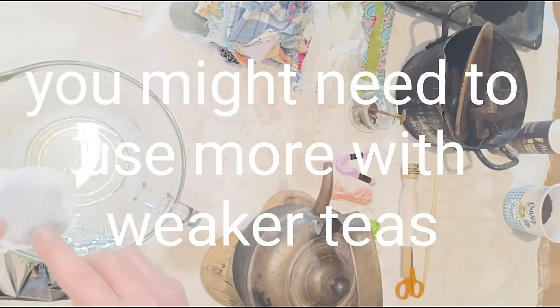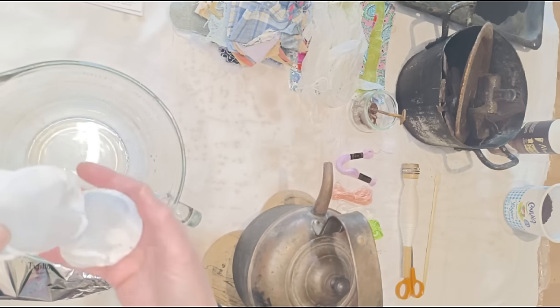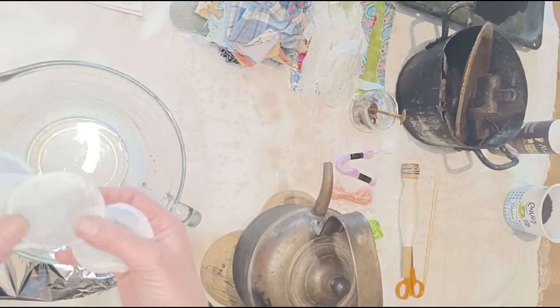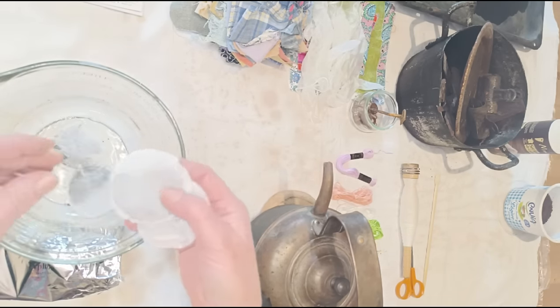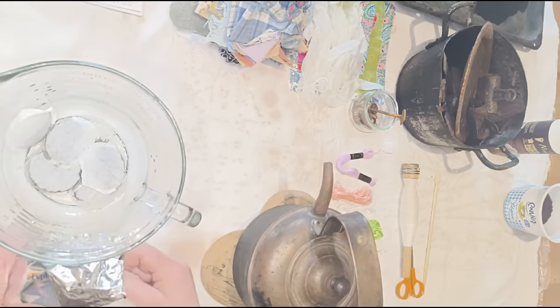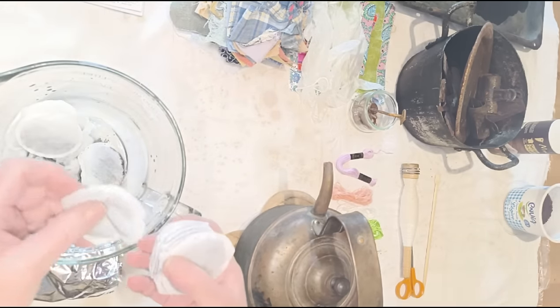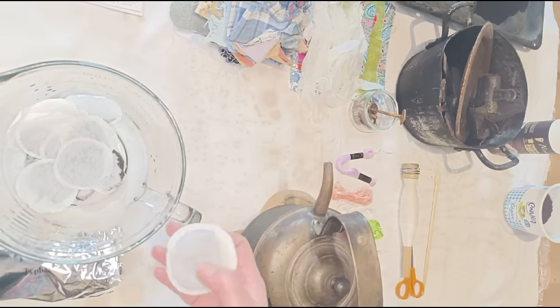If you drink tea, you can save your used tea bags in a big jar. I don't drink black tea anymore so I have to buy it just for this. If you use saved bags I'd use about twice as many because they've already been used. So I'm just going to chuck them in — one, two, three... up to thirteen.